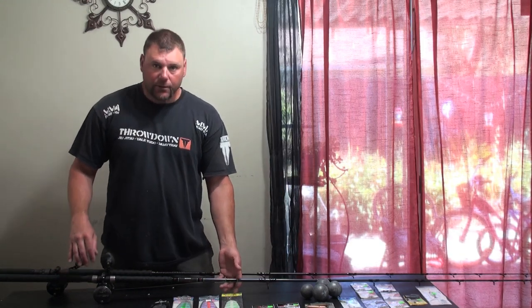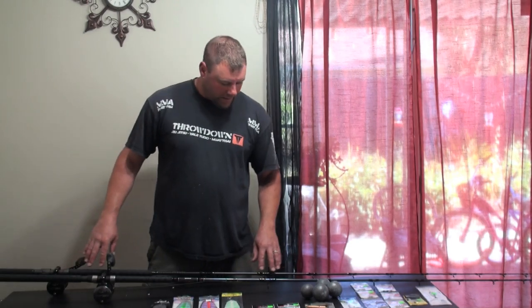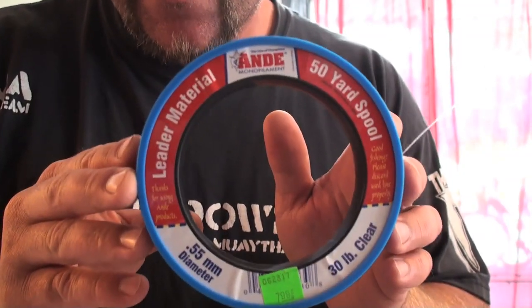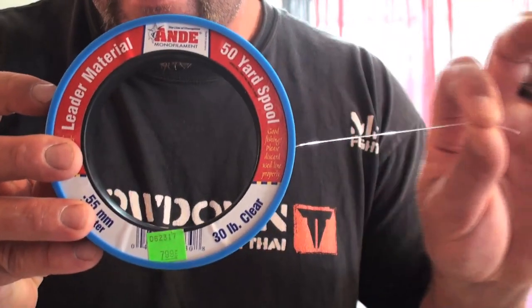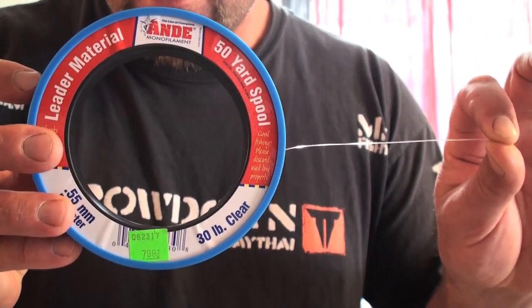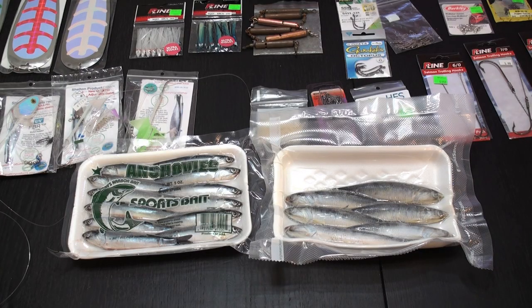As far as the line goes, 30 to 40 pound braid. The reels I'm using are Abbott's — I'll put a link in the description about which ones I've got and what the rods are. Now let's go into the leaders. I'm going to tie my leaders using this 30 pound monofilament leader line. The advantage is it's stiff so it stays straight, giving you less tendency to tangle and your swivels will rotate better with this kind of line.